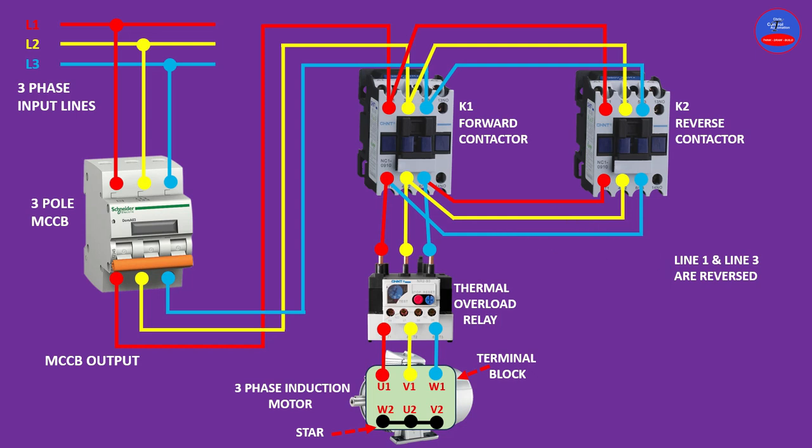Now we are coming to operate the motor. Let's turn on the main breaker — our main breaker is on. Now we are going to operate the motor in the forward direction by energizing the forward contactor. As we energize the forward contactor, you can see the motor is operating in the forward or clockwise direction.